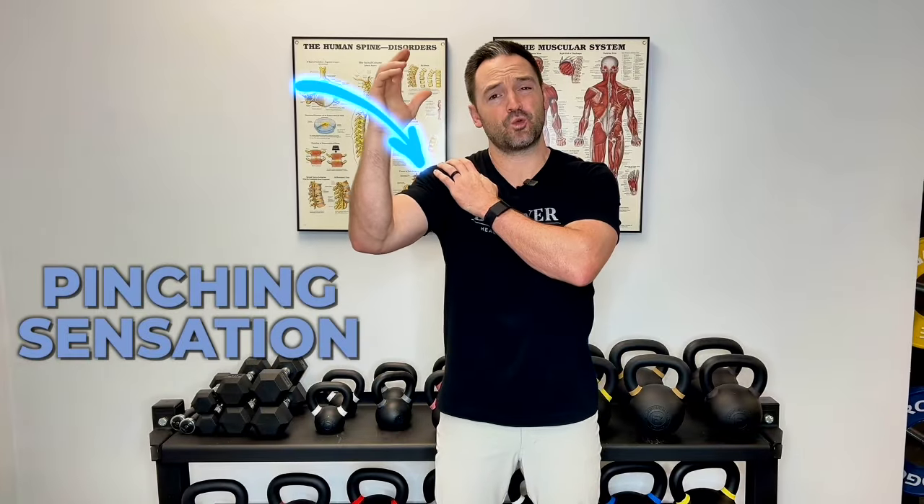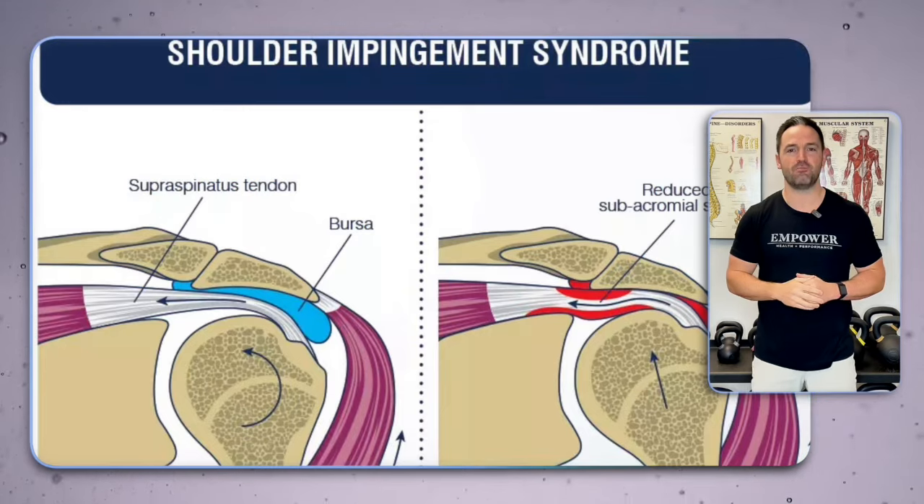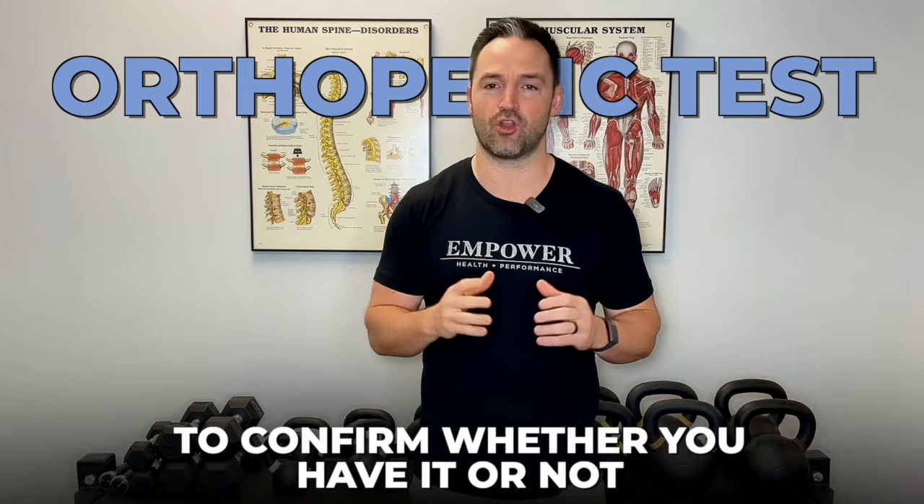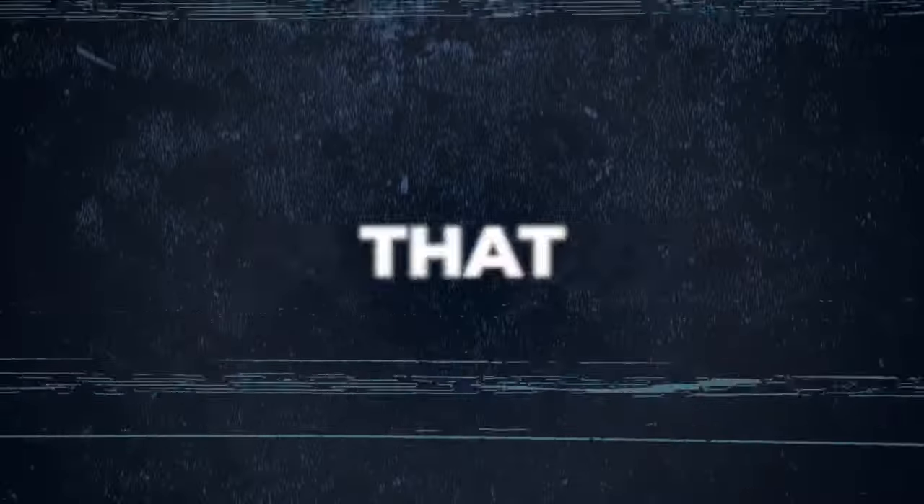Do you get a pinching sensation in your shoulder when you go to lift your arm, or maybe some tightness? More than likely you have shoulder impingement. In this video I'm going to be giving you an orthopedic test that you can do yourself to confirm whether you have it or not, and then show you exactly what is being pinched or creating that tightness.